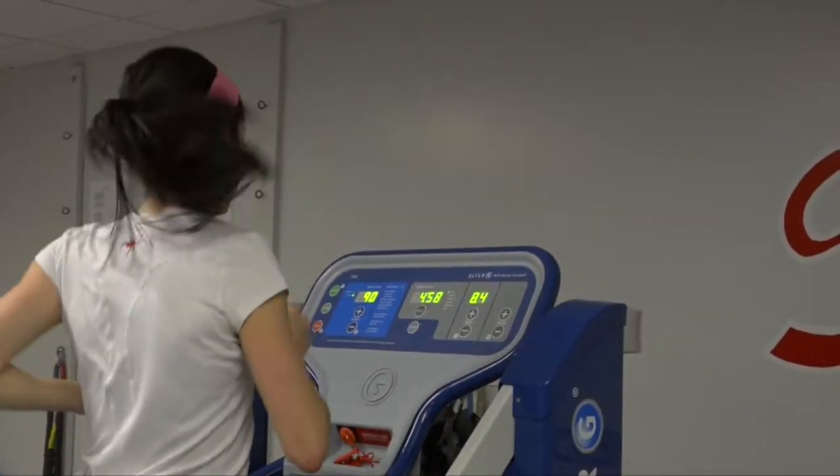With the Alter-G, it affords you the opportunity to run at a lower body weight percentage, so you can be more aggressive. For these athletes, that's what they want. Mentally, it really makes them feel better too, because they're getting back to fitness quicker than they otherwise might have been.